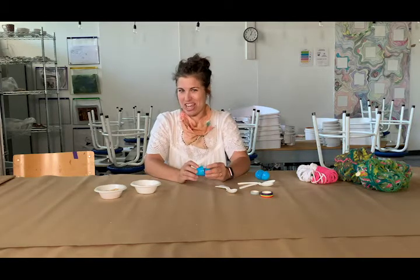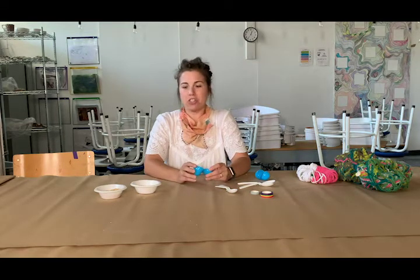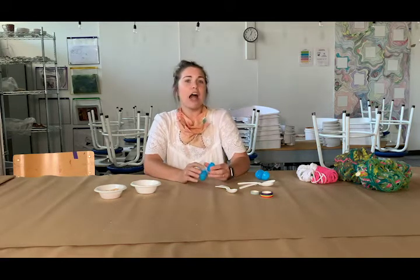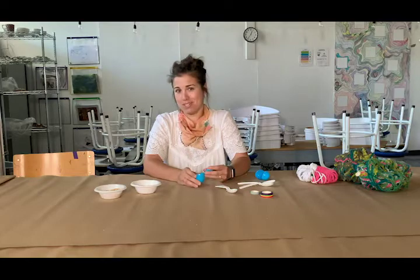Today we're going to literally shake it up a little bit and jump from visual art into performance and music. We're going to think about how different textures of materials can create different sounds as we make our own maracas, and then think about how we can collaborate so our individual sounds come together to make one big harmonious composition.